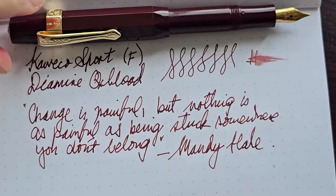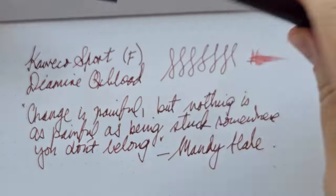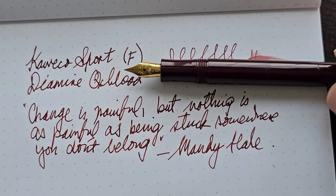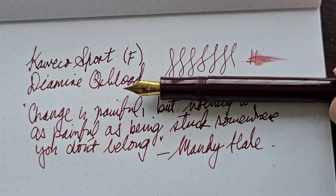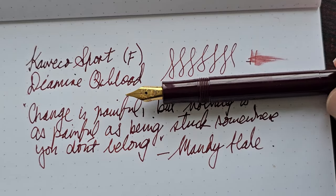As you can tell, I really enjoy writing with this pen. It's a really good writer. The nib, although it's a fine nib, is definitely not scratchy at all — it's really smooth actually, with just the right amount of feedback. So it's a really comfortable writer.